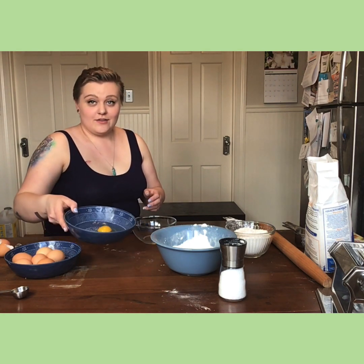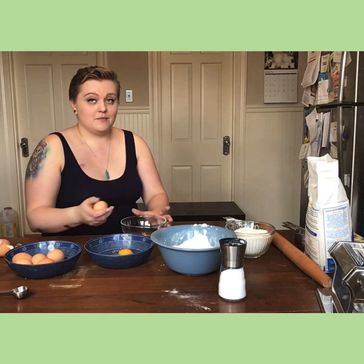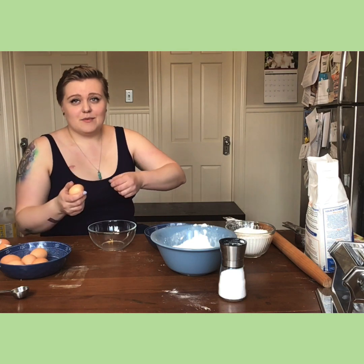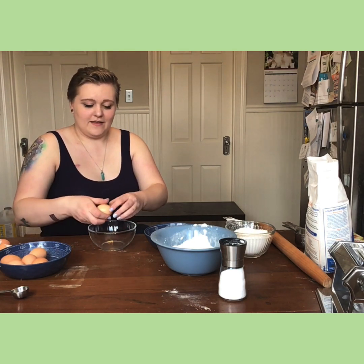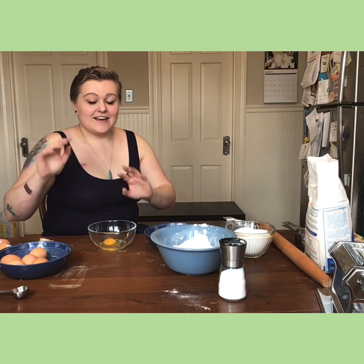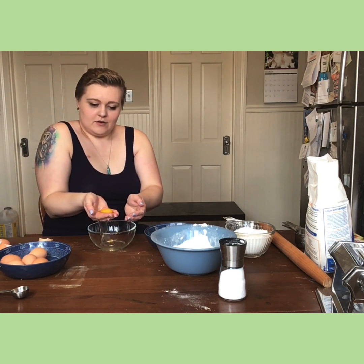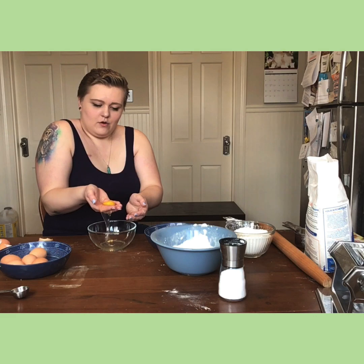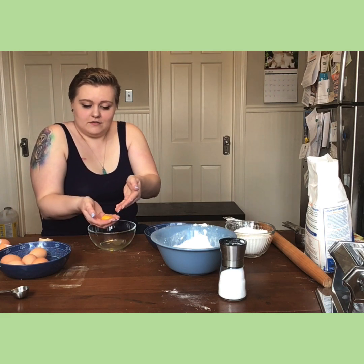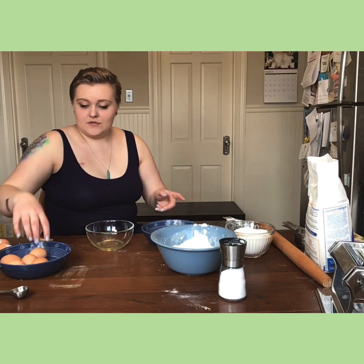I've already broken my two regular eggs — just get those out of the way. For the egg yolks, the best way so you don't get overwhelmed by the rocking-back-and-forth method you see in movies: break the egg into a bowl, then with clean hands scoop up the yolk, pick it up, give it a shake so the white goes through your fingers, and then drop the yolk into the bowl.